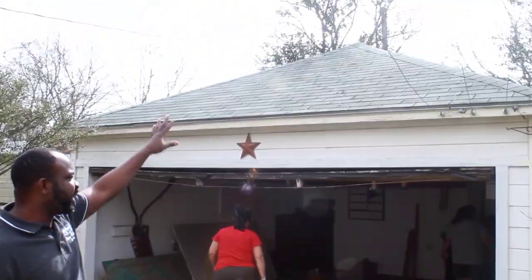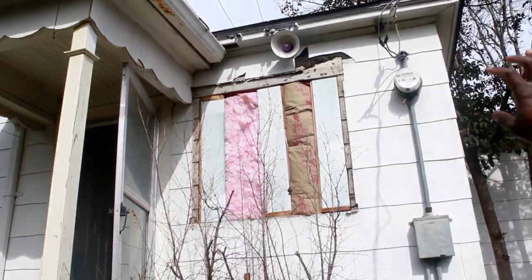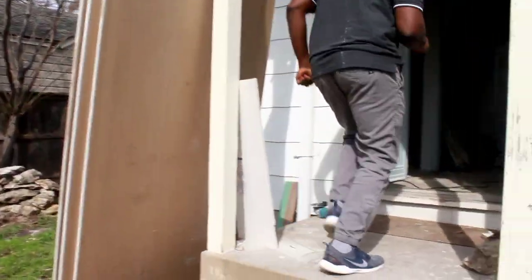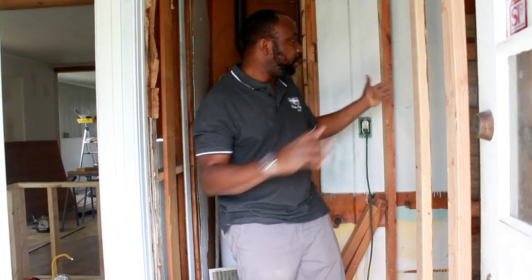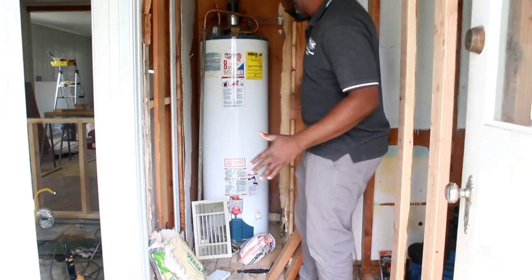The roof to the garage is separate from the house — we're going to change the roof for the garage and also the roof for the main house. Because we added the extra bathroom, we had to close the window to what used to be the laundry room. A wall is going to be built here to separate the area from the master, and we cleared out all the trash from what you may remember as the green room.